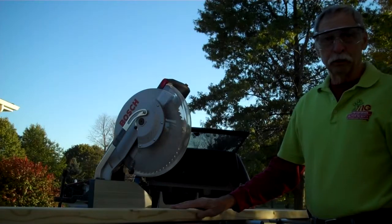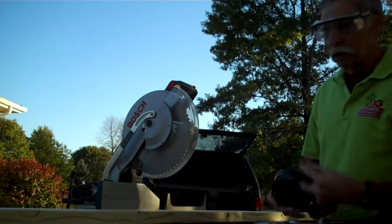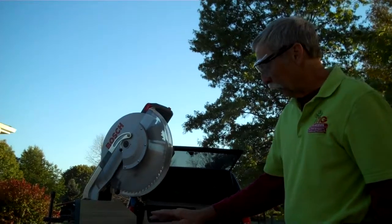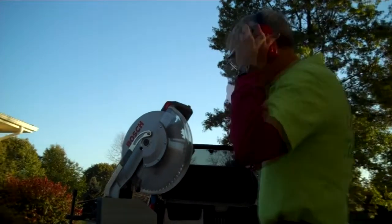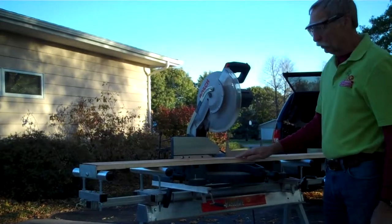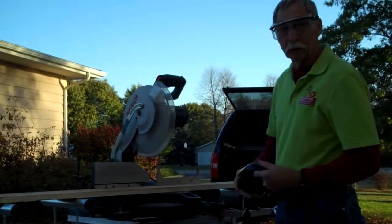We're going to go ahead and cut the runners for the slats because we still have our saw set up for 36 inches, and that's what these runners need to be cut to. We'll cut these before changing the saw to cut the long pieces. Now we've changed the saw over and we're ready to cut the long pieces that tie the bins together — they will be cut at 111 and a half inches. Now I've repositioned the fence and we're ready to cut the cedar slats at 32 inches. We have nine cedar boards to cut, each one cut into 32 inch lengths.